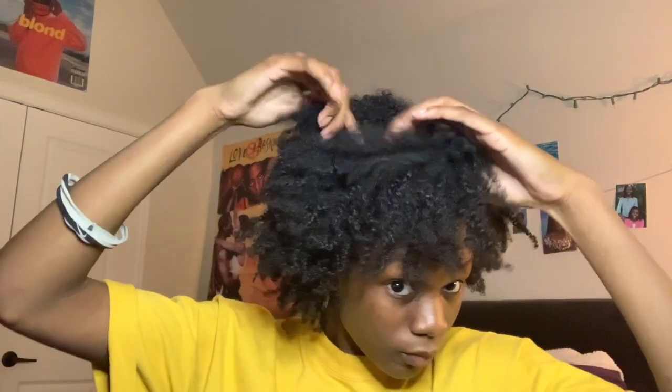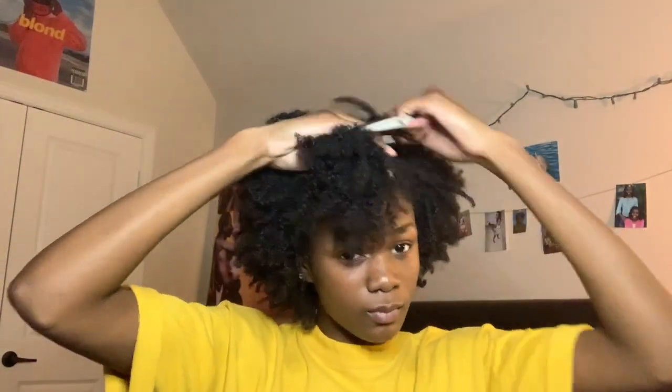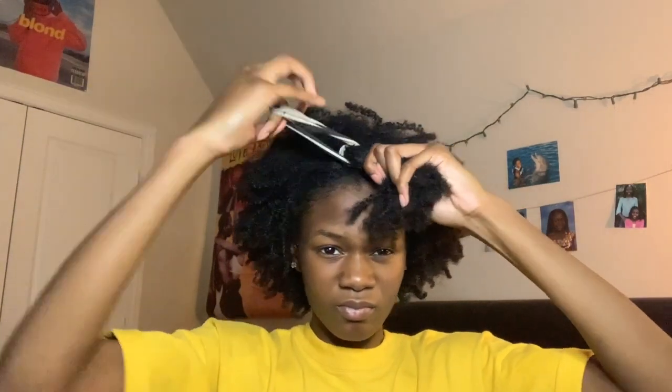The next method is called the banding method, and this is the one I use most of the time. It involves having a lot of hair ties or headbands. You're going to separate your hair and part it off — it doesn't have to be very specific parts, just parted — and then put the headband or hair tie around your hair.